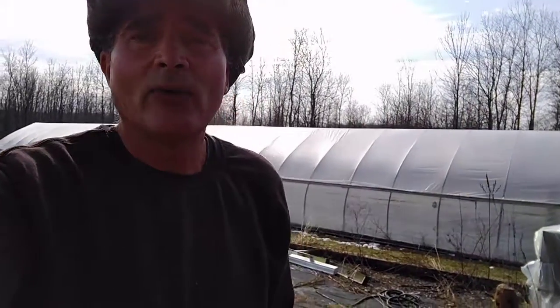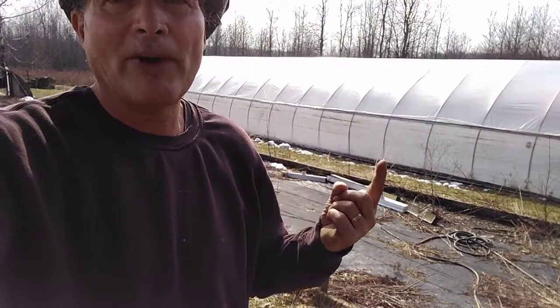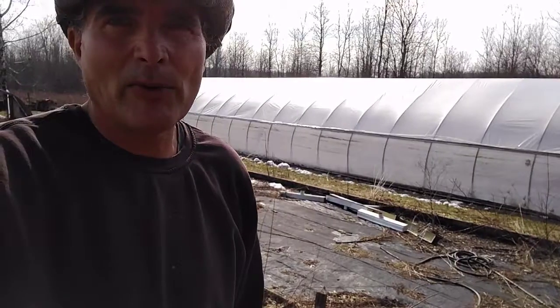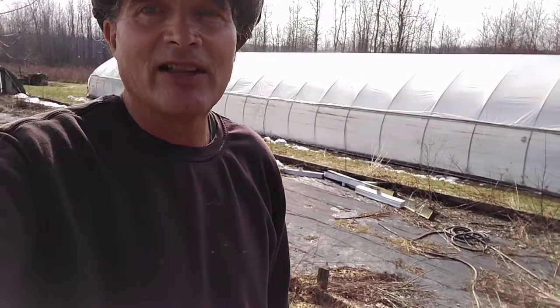I'm back. I got the white plastic off the high tunnel greenhouse, and along the lower part there — the side roll-up — I got all of the nylon rope off, going from the eye hooks every four feet, up-down up-down. That's gonna have to be replaced too. The plastic and some of the wiggle wires are not galvanized, aluminum, or stainless — they're all rusted out, so I've got to replace those as well.